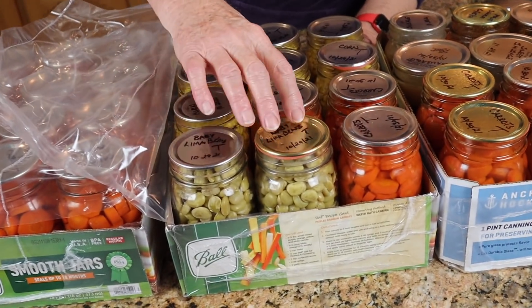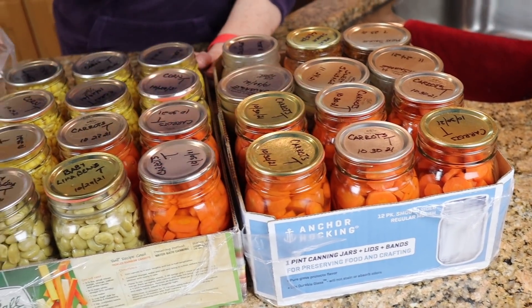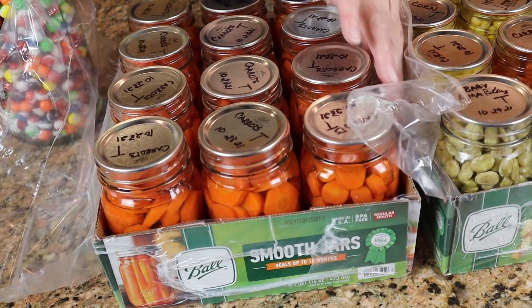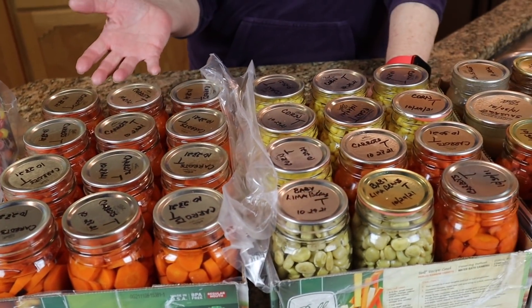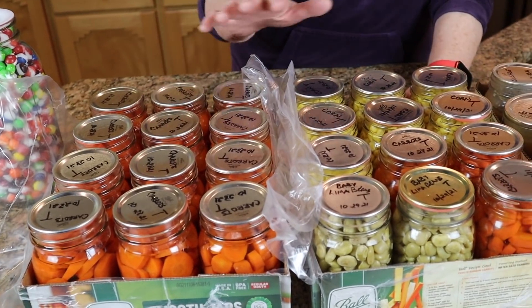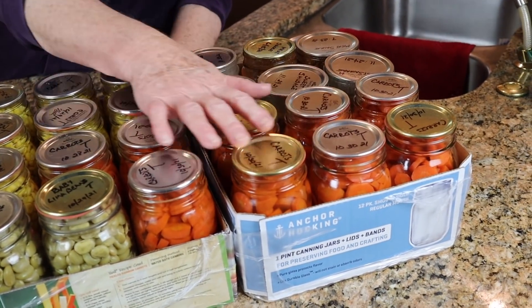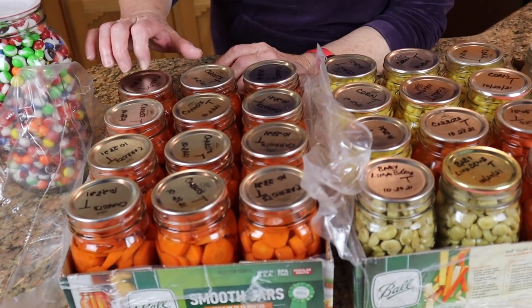As you can see by the dates on here — 10/29/21 — most of them, and here are some done on the 30th, and these look like they were done on the 28th, so we're talking about five weeks out right now. I've done veggies: carrots, corn, baby lima beans, and more carrots, and so far everything is fine.